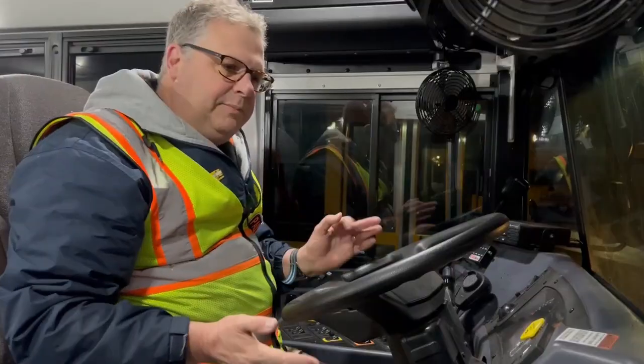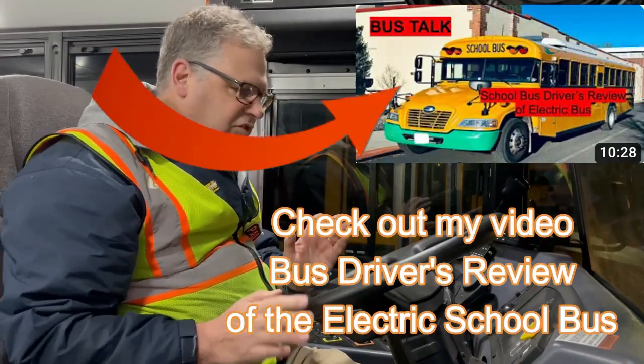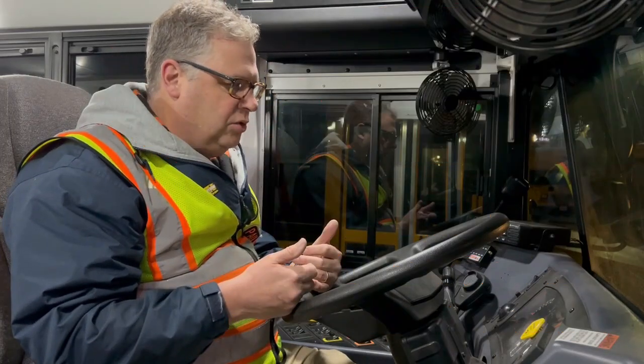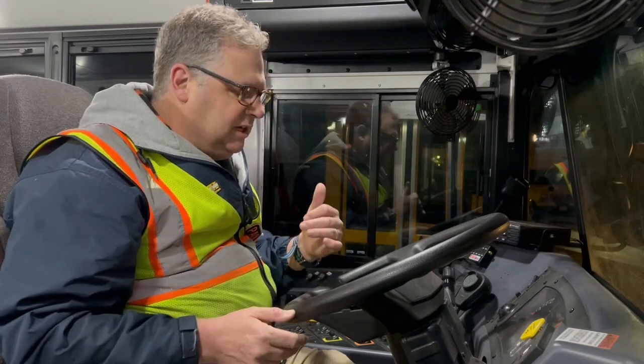Now I'm going to demonstrate how I bring heat up on the bus. Bringing up the heat is a little bit different than a diesel bus. In my first video, I demonstrated a technique where you get the bus completely checked out, then plug it back in and turn on the heat switch. I was using that technique most of last winter, but this winter I've been using a different technique.